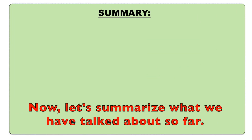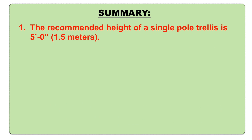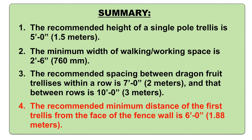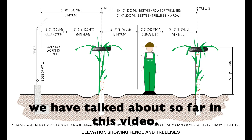Now, let's summarize what we have talked about so far. The recommended height of a single pole trellis is 5 feet or 1.5 meters. The minimum width of walking-working space is 2'6 or 760mm. The recommended spacing between dragon fruit trellises within a row is 7 feet or 2 meters, and that between rows is 10 feet or 3 meters. The recommended minimum distance of the first trellis from the face of the fence wall is 6 feet or 1.88 meters. This illustration provides a summary of everything we have talked about so far in this video.